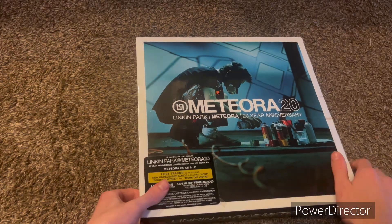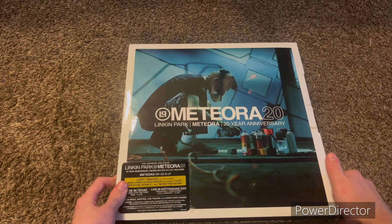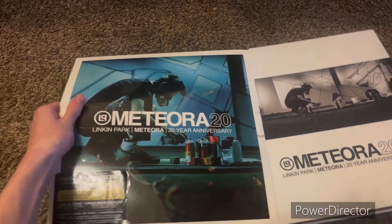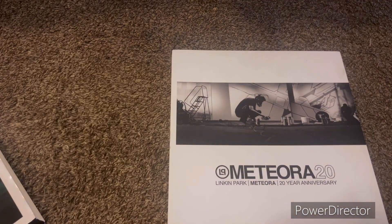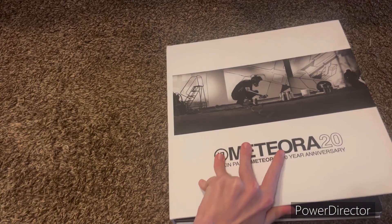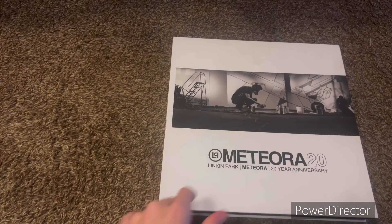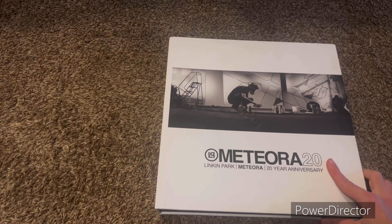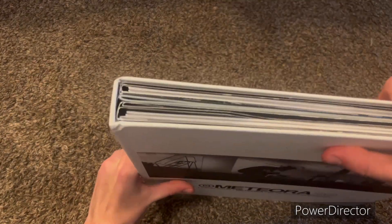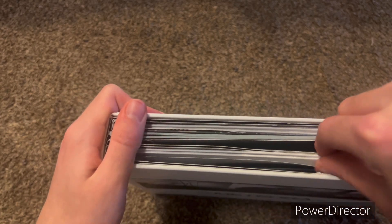I'll probably have to cover the code though, so I don't get copyright strikes on my video. And I don't want people downloading mine because I received it as a gift. This is pretty expensive and I don't want people to have free access to it because this is very special.